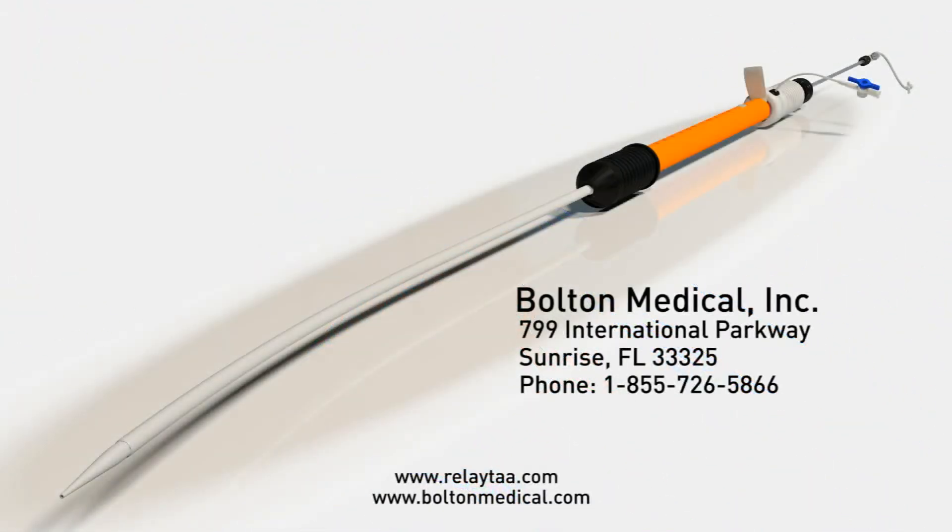To place orders or for more information, please contact Bolton Medical toll-free at 1-855-726-5866.